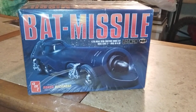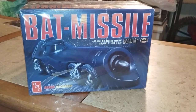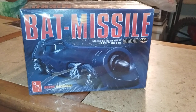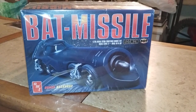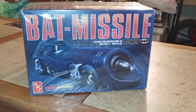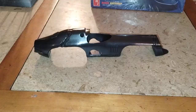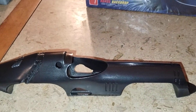Hey guys, welcome back to Douglas's Model Garages videos. I just want to take you guys along with another project I just started here. This is a Bat Missile by AMT and I just want to show you what I've done so far. I got the shell just clear-coat it.